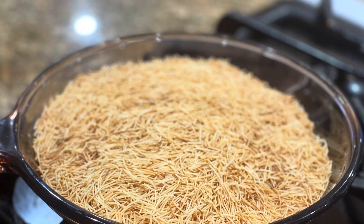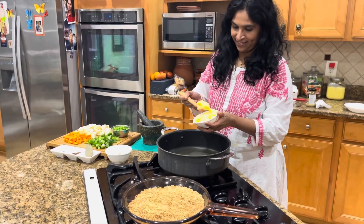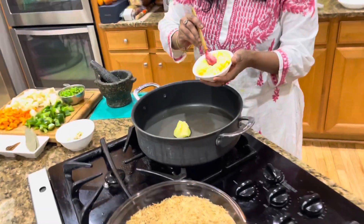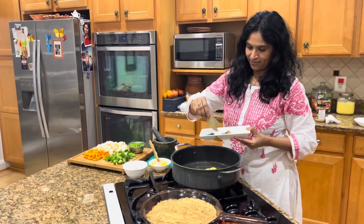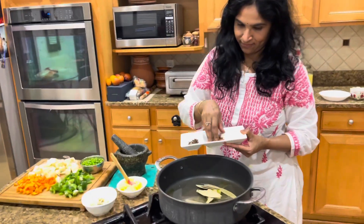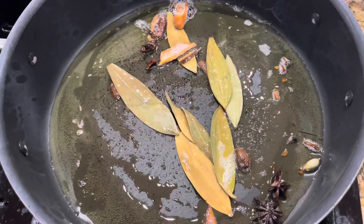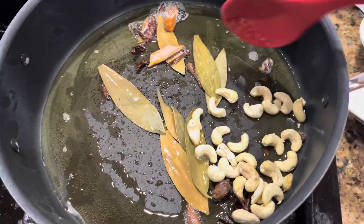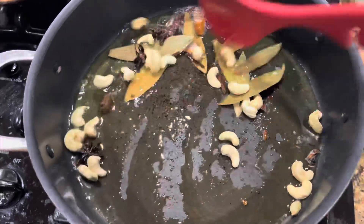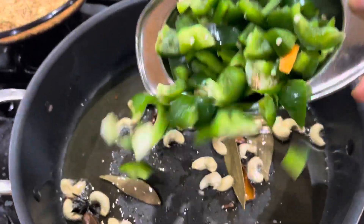Keeping the roasted vermicelli aside, and now I'm taking two spoons of ghee in a pan — or you can use unsalted butter or oil, but for Pulao, ghee is the real taste maker. Adding some dry spices: bay leaves, cinnamon, clove, and some cashews. You can add raisins too, but I'm just adding cashews and giving a nice stir fry until the cashews turn brown.